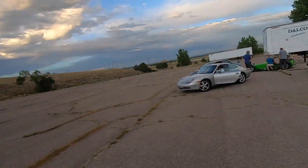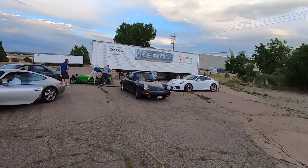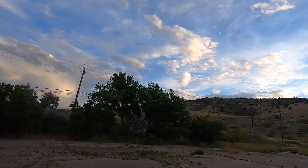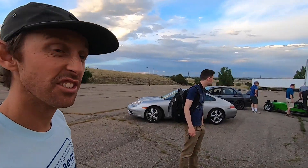Turned out to be a beautiful, beautiful night to shoot some pictures, some video, and some drone. The sunset is incredible up here against the mountain. We're going to end with a little drive with all these cars.